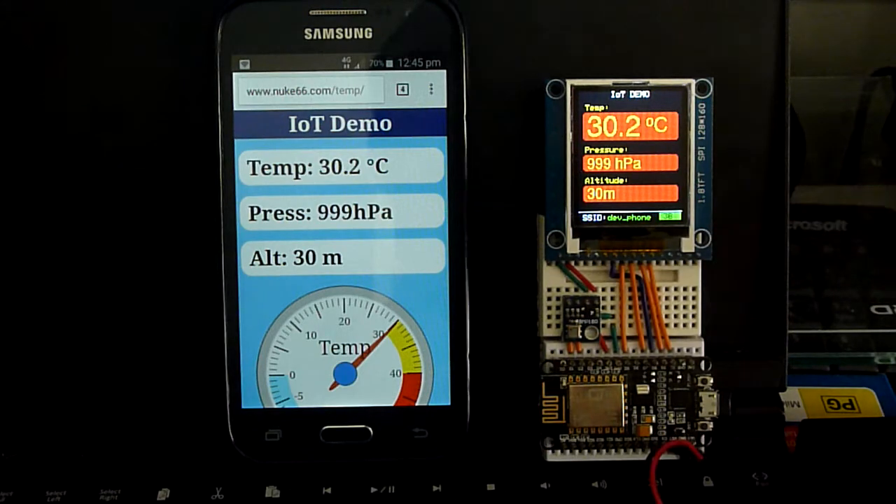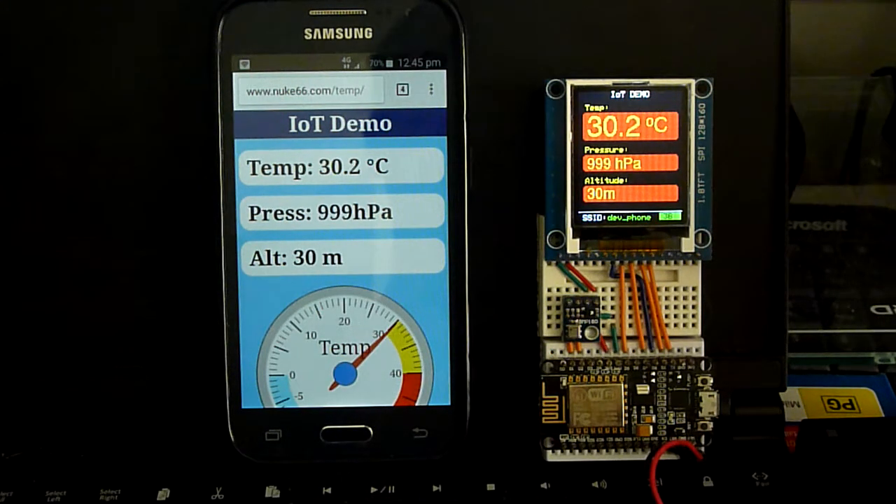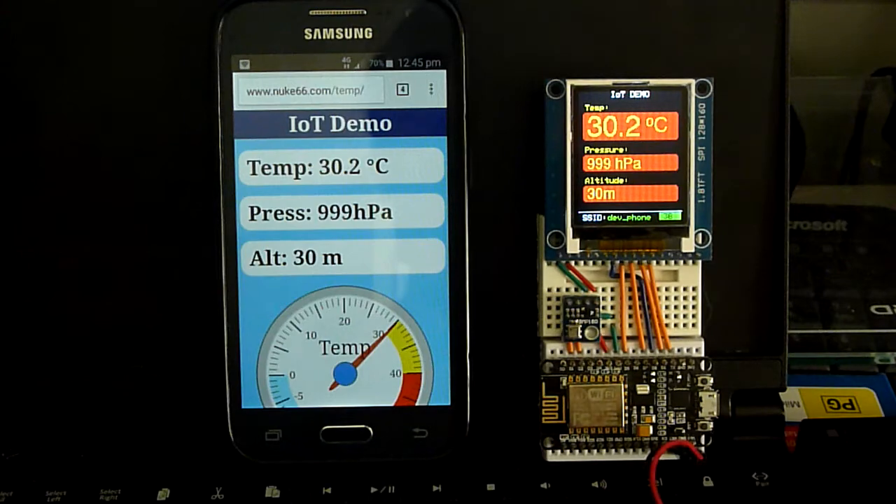I display the byte count here. When it flashes green it means it was successfully posted to Google's Firebase database. If it's red that means there's some sort of failure.